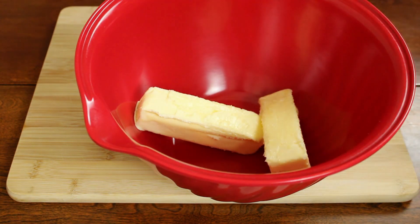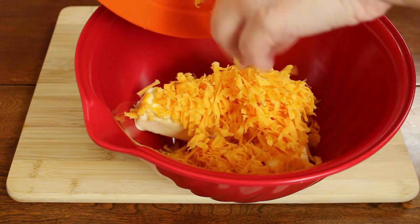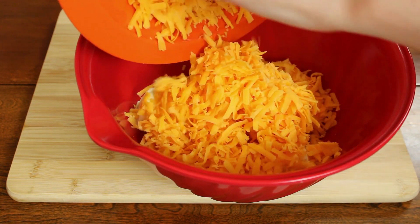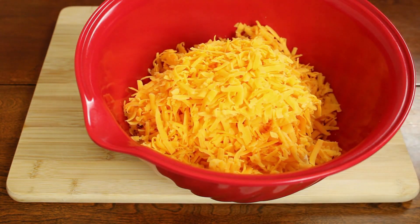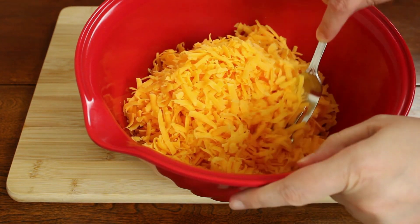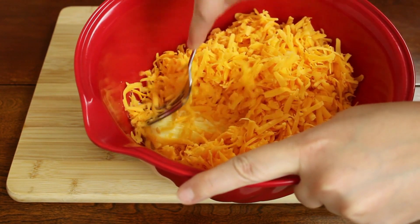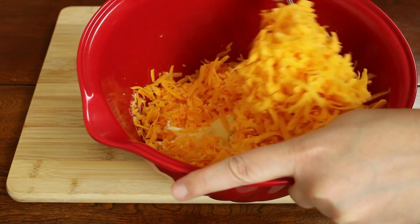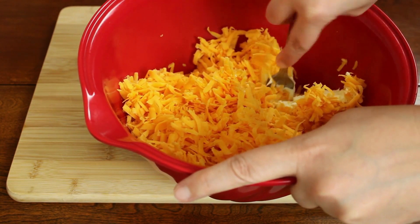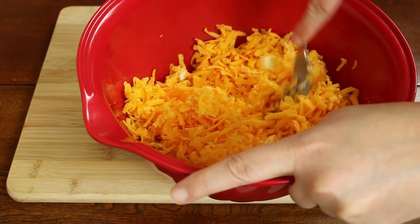First, we're going to add our softened butter to the bowl, and we're also going to add the shredded cheese. I started to mix and realized my butter was still pretty cold in the middle. If this happens to you, just make sure your mixture is in a microwave-safe bowl and microwave the butter and cheese for 10 to 30 seconds, depending on how cold your ingredients are. You don't want everything to be melted, you just want everything to be a little bit creamier so that it mixes really easily.